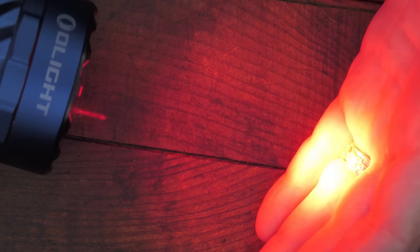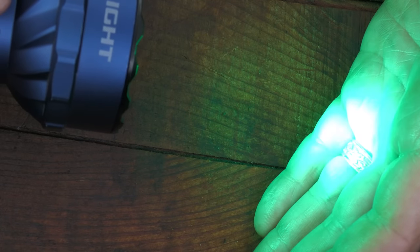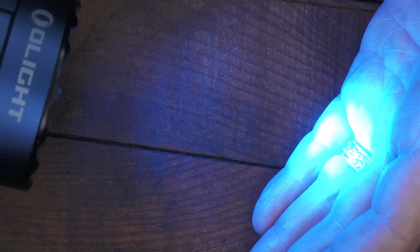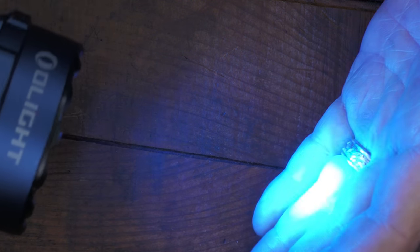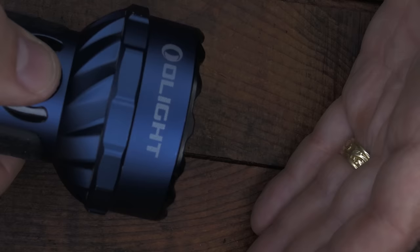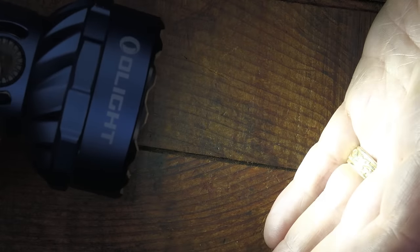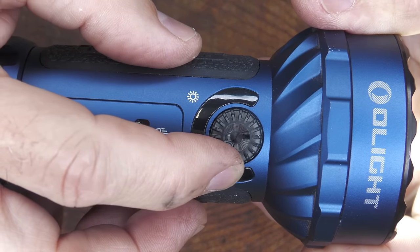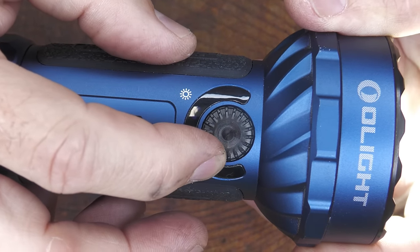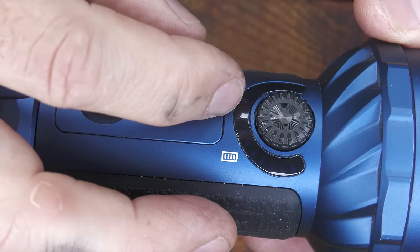Let's turn the light on and press again — we have red. Press again, green. Press again, blue. These are all great for the outdoors: blue is great for picking up blood trails, and green and red are great for saving your night vision. Press it again and it comes on white. The bright light is gradual turning — as you turn the dial it increases in lumens. The battery indicator is on the side.